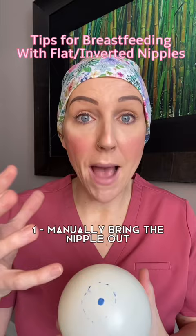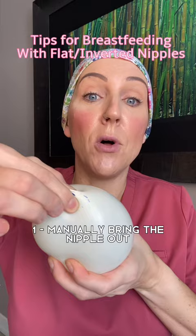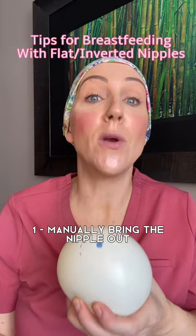Tip number one is to try to manually bring up the nipple. Think of your breast divided into a cross over the nipple and areola. In each of those two directions, you're going to go under the areola and the nipple and pull up. Do this a couple of times in each direction, making sure to actually go under the areola and the nipple — don't just tweak on the nipple and pull. Then immediately latch baby on.